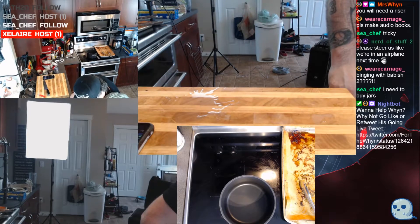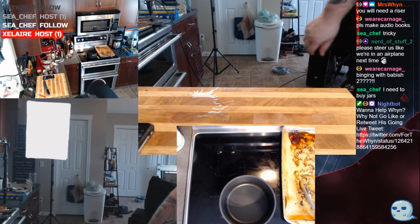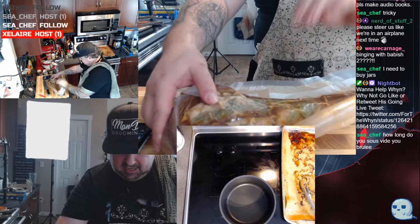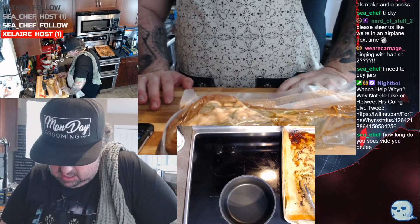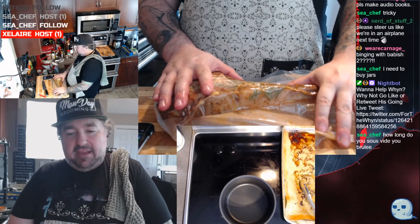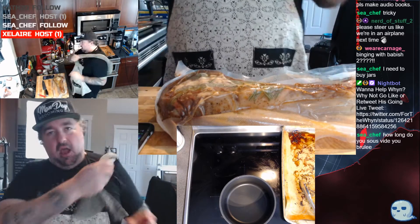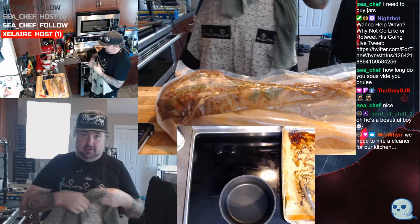First off, we're gonna show off the pièce de résistance. Let me grab this bad boy out of here. Here it is, my friends — straight out of the sous vide. Back it up so you guys can actually see it. This is a just shy of three pound, two and a half inch thick tomahawk rib steak. I put it in before the stream even started — it's been in the sous vide for two and a half hours.